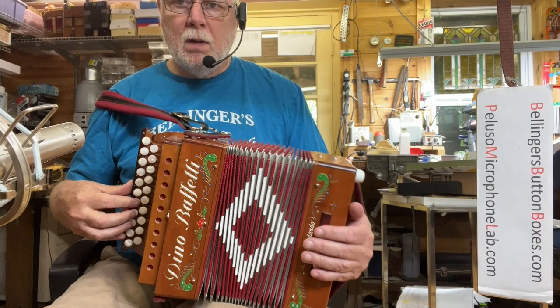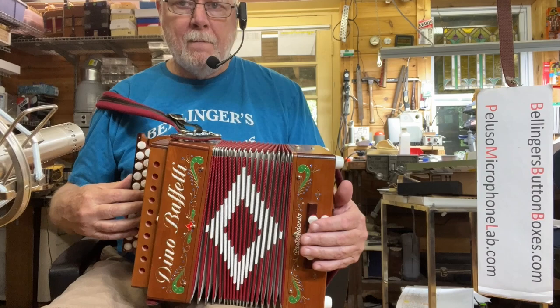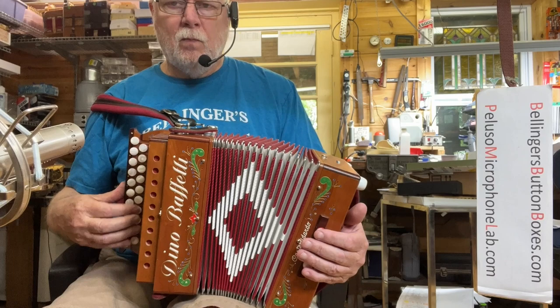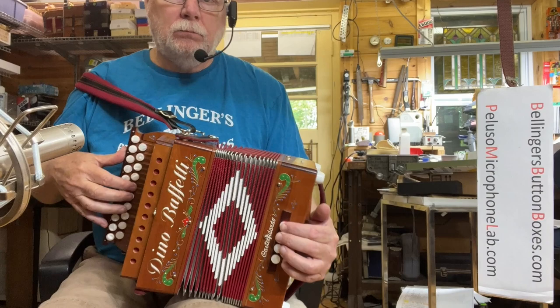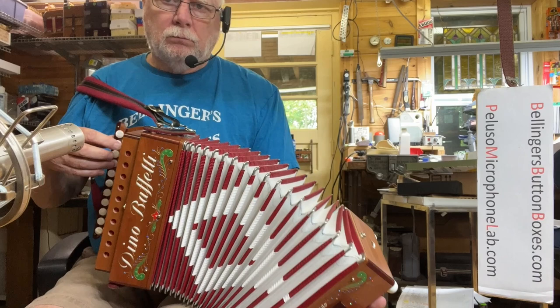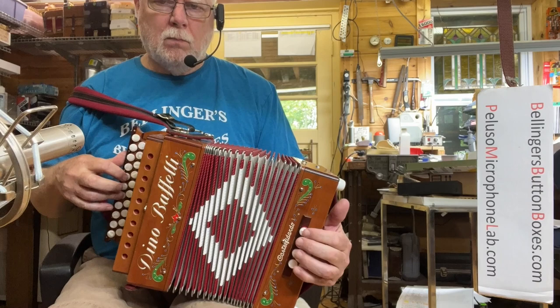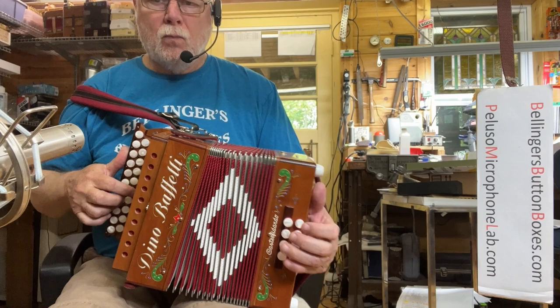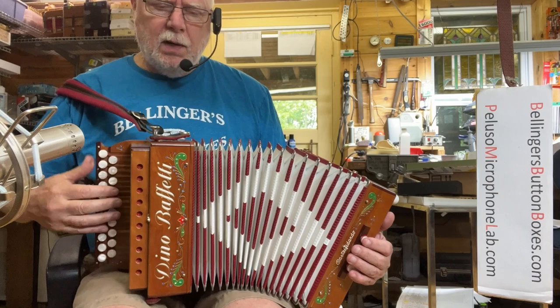The basses are very nice. So that was with the low note in.